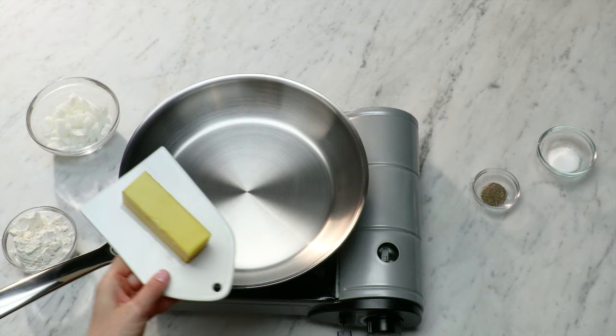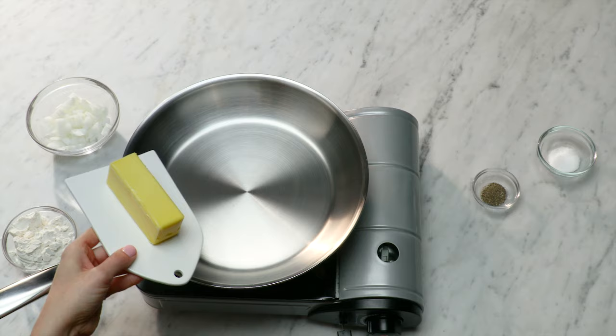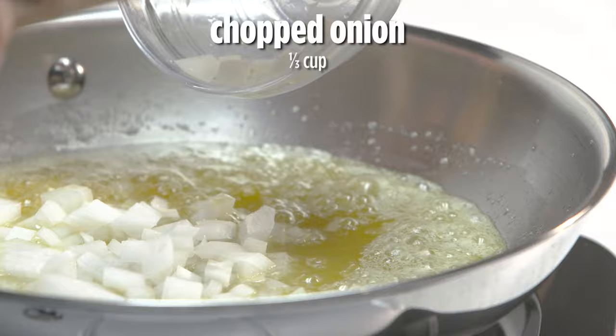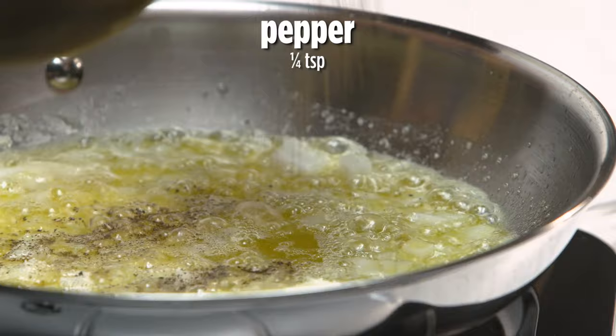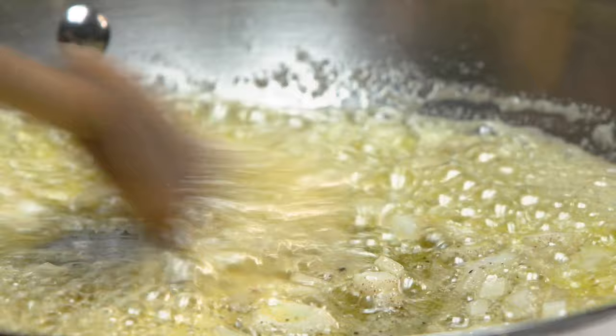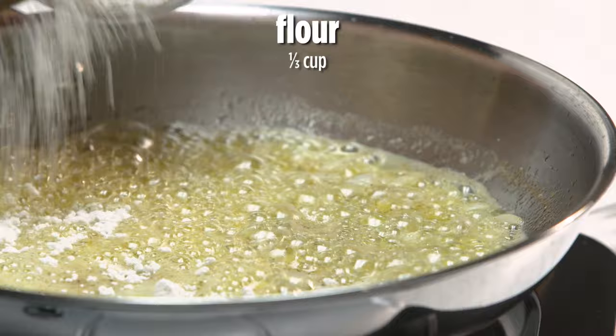We're gonna let that heat up and add about a third cup of butter. Let that melt, get nice and saucy. Now we're ready to add our onion, and we might as well add some salt and some pepper — about a half teaspoon of each. Our onion should be softening up a good bit now, and our butter's kind of browning on the edges but not burning, which is really good. Now we can go ahead and add that flour in.